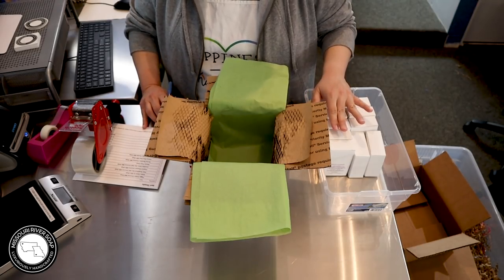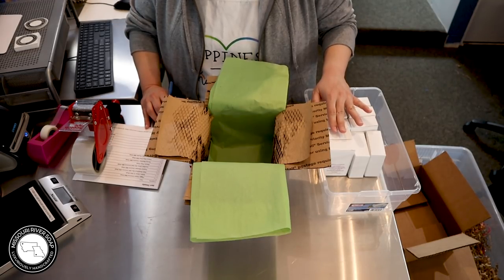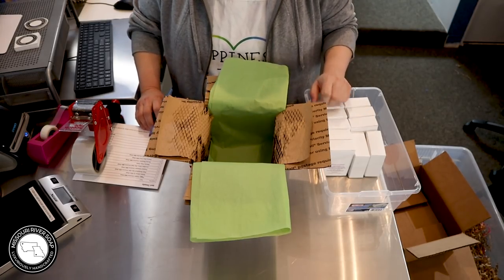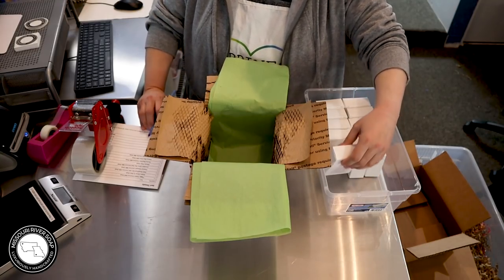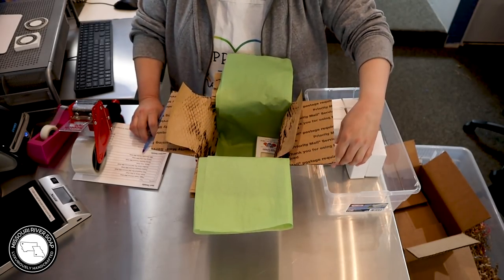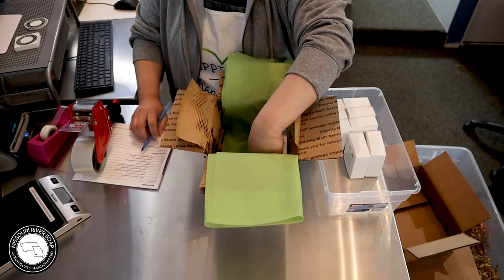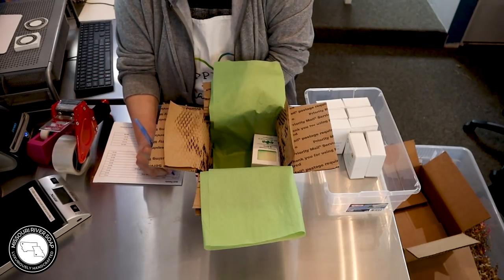This one says my daughter Kylie would love to see her package packed in one of your videos — so excited for this restock. So hey Kylie, this one's for you! We're going to put in a fakey cream soap — good choice — and a green clover and aloe. I'll mark these off as I go so I don't have any screw-ups.